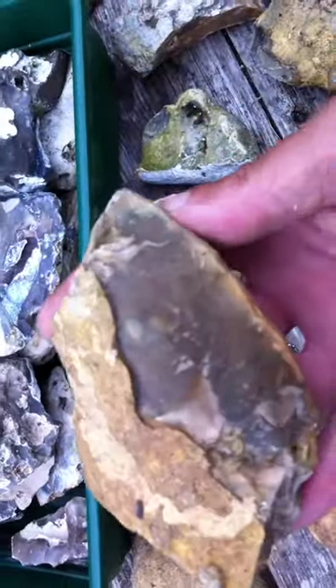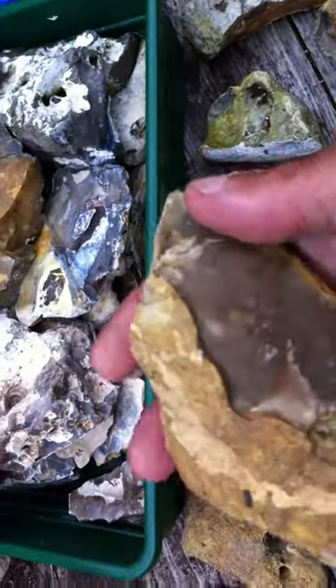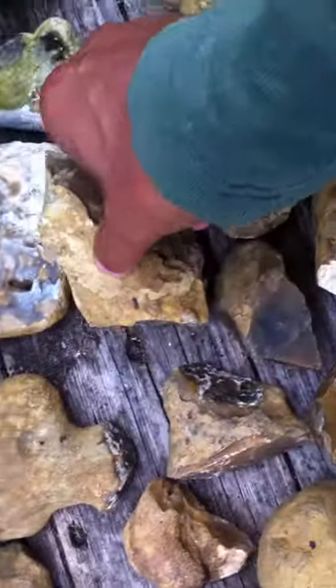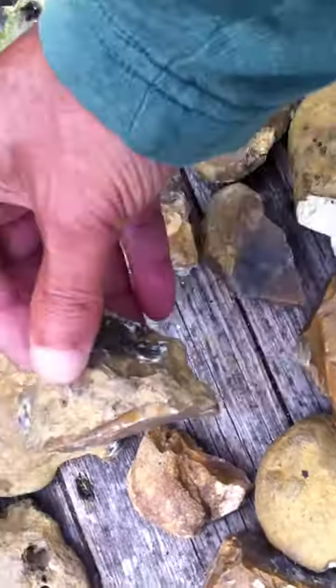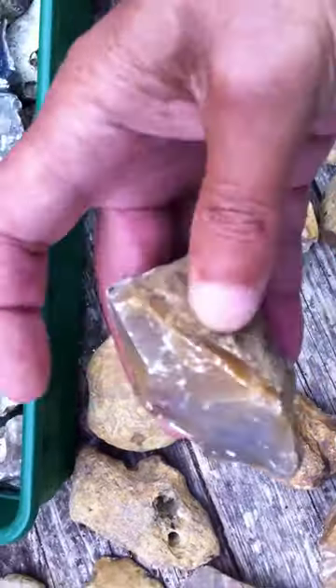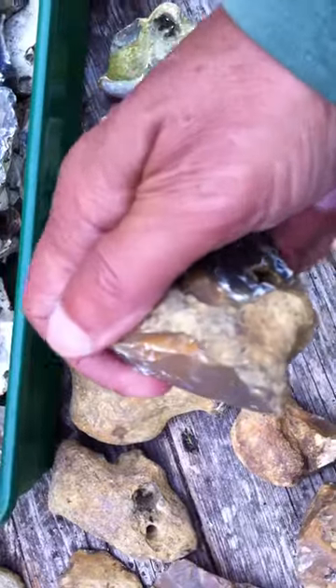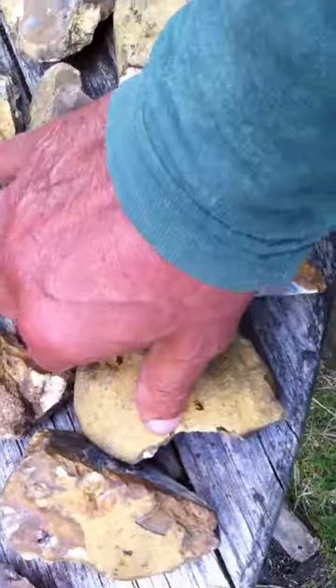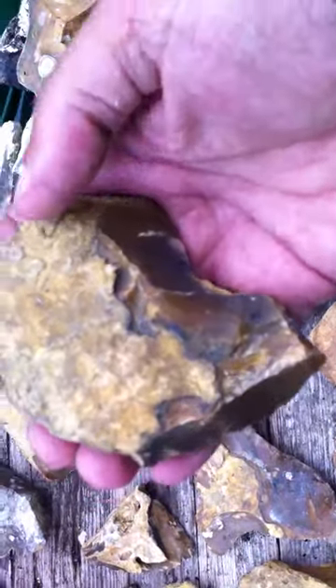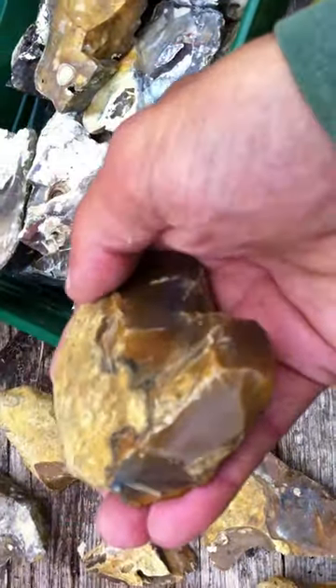Here's another axe head, worked to this point, with a flat base. Here's another little smaller one, just nicely worked where your finger goes as well. Here's another one, similar to that one, also made out of a pebble — but again, just minimally worked to this really beautiful point.